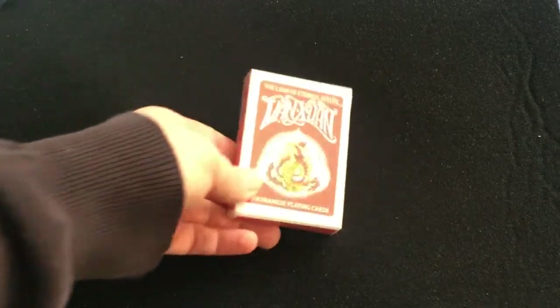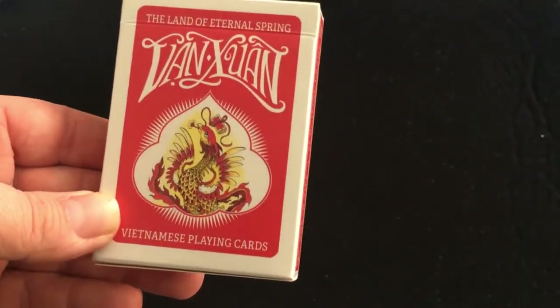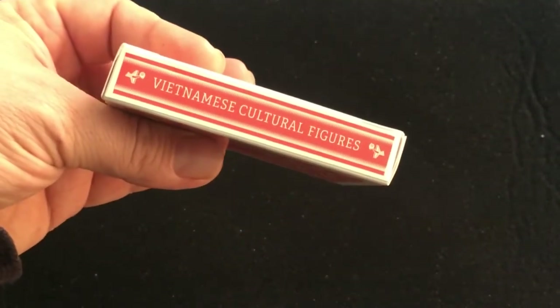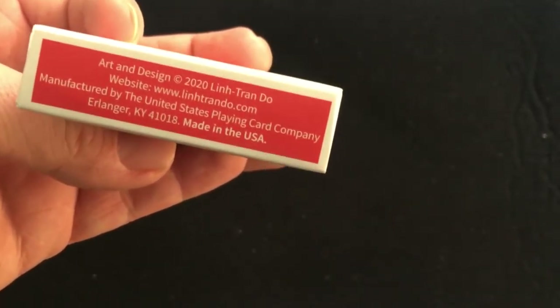The front says 'The Land of Eternal Spring, Van Swoon, Vietnamese Playing Cards,' a phoenix within the pip — one of the holy beasts — focus size, 54 playing cards on one side, Vietnamese cultural figures on the other. Some artwork on top, ad copy on the bottom, and check out their website, lintranddo.com.